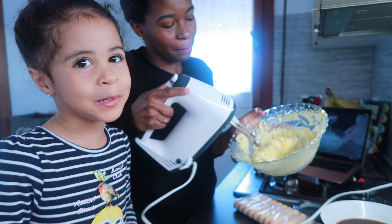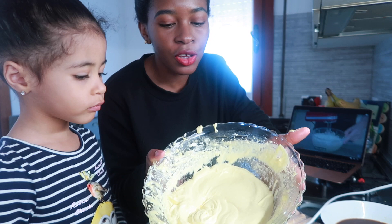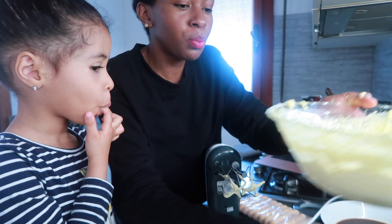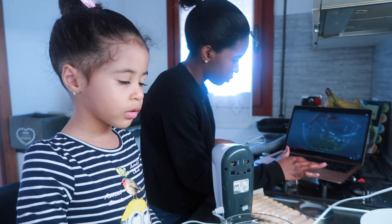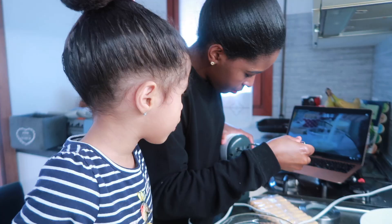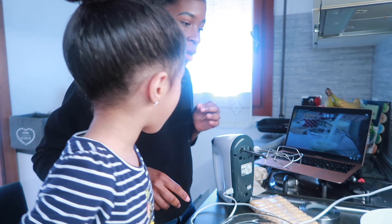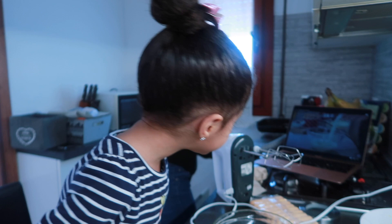So this is the mix of egg yolk and mascarpone and it's ready. Now I'm going to mix the egg whites. I'm still following the video here — we put this aside and see what they say next.